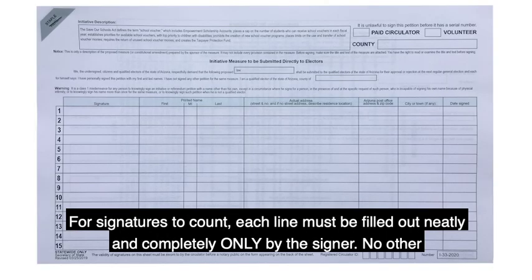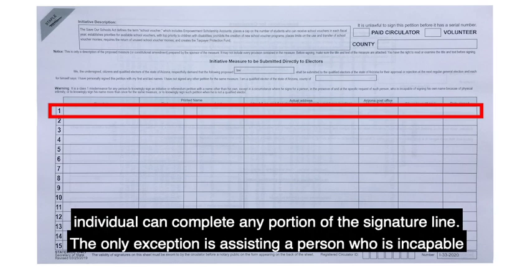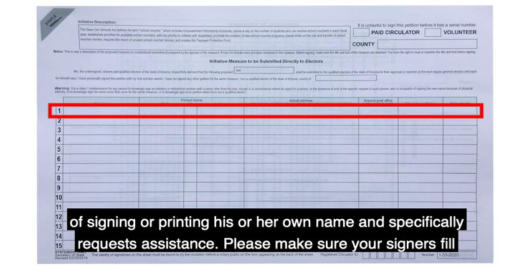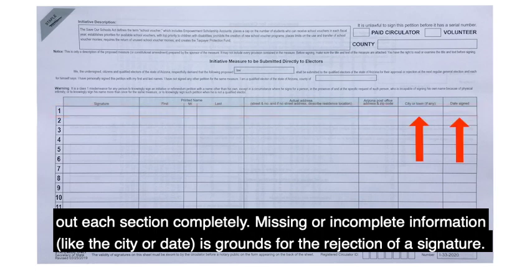For signatures to count, each line must be filled out neatly and completely only by the signer. No other individual can complete any portion of the signature line. The only exception is assisting a person who is incapable of signing or printing his or her own name and specifically requests assistance. Please make sure your signers fill out each section completely. Missing or incomplete information like the city or the date is grounds for the rejection of a signature.